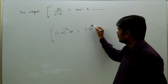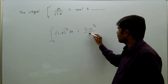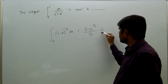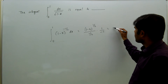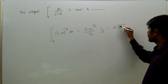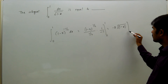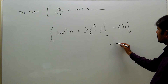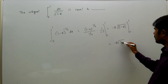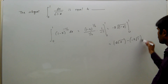That is equal to (1 minus x) to the power of minus half plus 1, which is half, divided by half. The x coefficient is minus 1, so multiplying by 1 over minus 1 gives minus 2 root of (1 minus x), evaluated from 0 to 1.